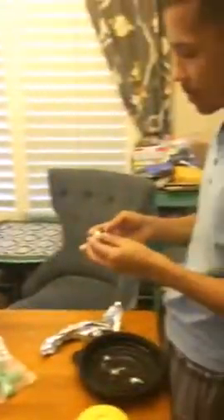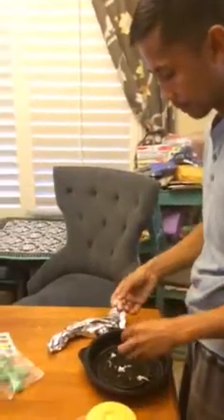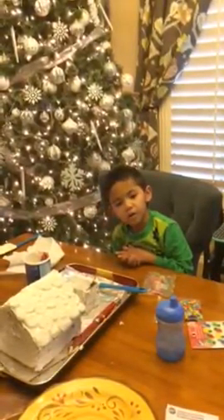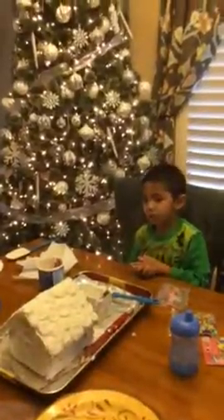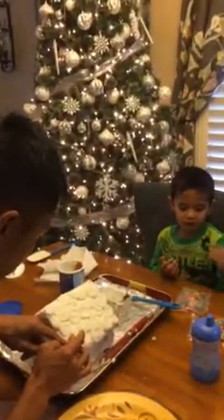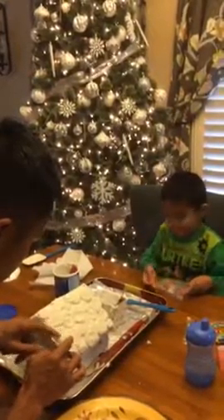We've got one more ball to put on. Then we're going to put some candy on — then put this candy on.